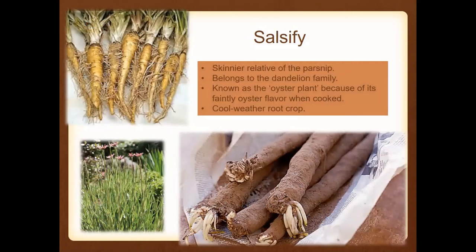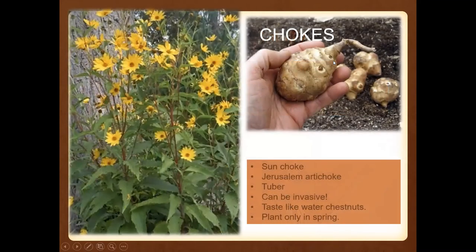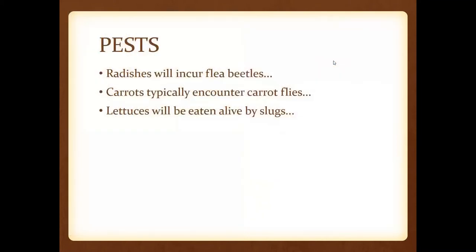Salsify is pretty much just a skinnier relative of the parsnip. It is in the dandelion plant family and known as the oyster plant. It's a cool-weather root crop that also has a really pretty bloom if you allow it to go to flower. Sunchokes or Jerusalem artichoke are considered a tuber. They were utilized frequently by Native Americans. One thing to note is that some consider them invasive — you see them on roadways and medians. If you like the crunch of water chestnuts in stir fries, they have pretty much the same texture and flavor.